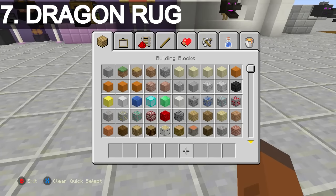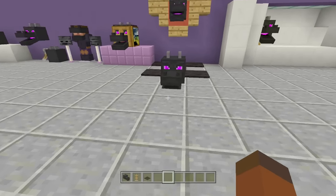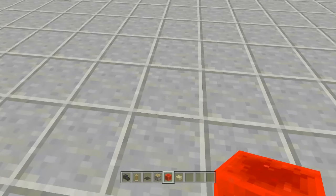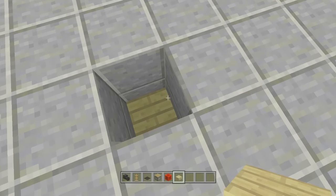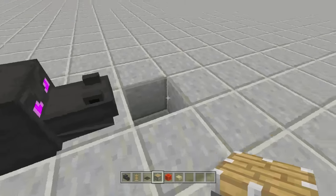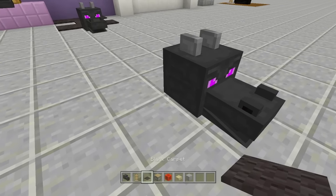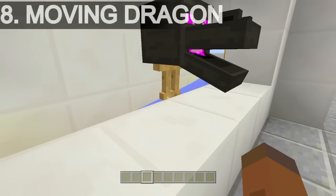Next up is the dragon skin rug. You'll need a dragon head, an armor stand, black carpet (purple would also look cool if you add wings), a piston, a block of redstone, and a slab. Dig down two blocks, place a slab, place your armor stand, place your dragon head on top. Then break the block next to it, place a piston facing toward the dragon head, send power to push everything into place, fill in the floor, lay down your black carpet, and there is your dragon skin rug.